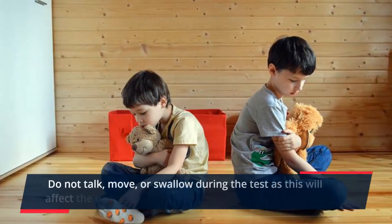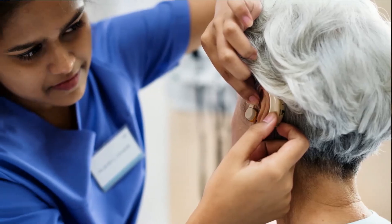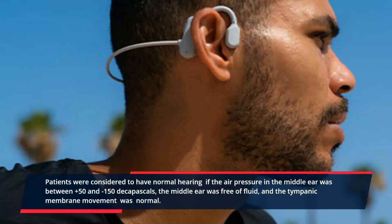Do not talk, move, or swallow during the test as this will affect the test results. Patients are considered to have normal hearing if the air pressure in the middle ear is between plus 50 and minus 150 decapascals, the middle ear is free of fluid, and the tympanic membrane movement is normal.